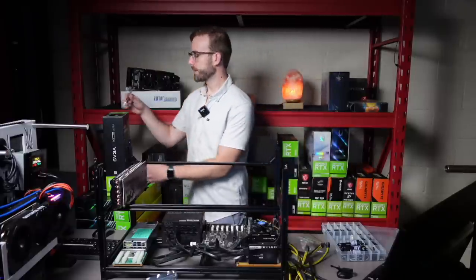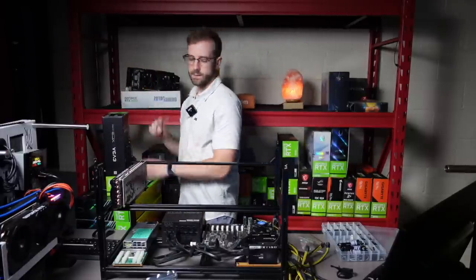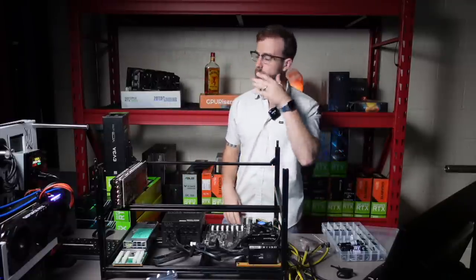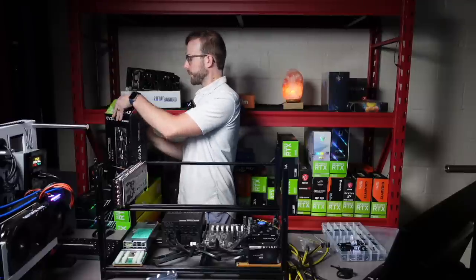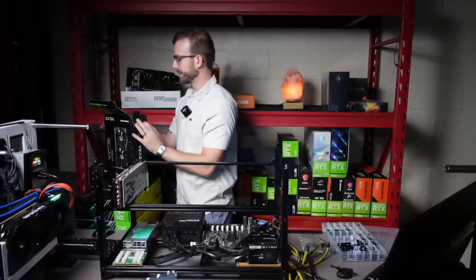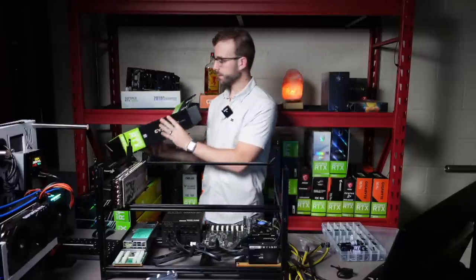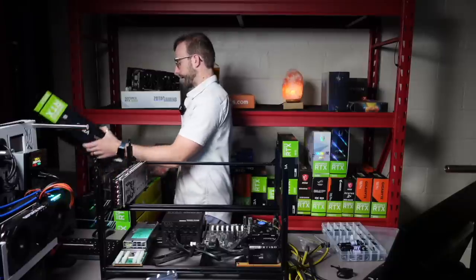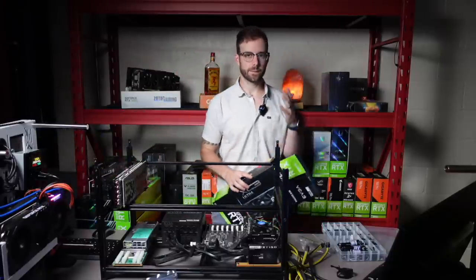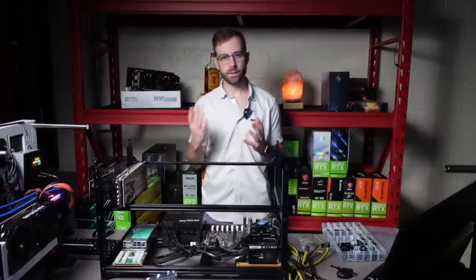A lot of people watching this video just got into mining or just got back into mining over the last six months or so, and all they've ever mined is Ethereum — and that's totally cool. But you won't be able to mine Ethereum forever. And even before that, there may come a time where Ethereum is not the most profitable thing to mine. A lot of different coins use a lot of different algorithms, and with that comes different power requirements.